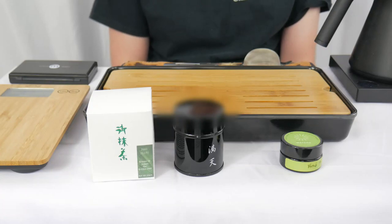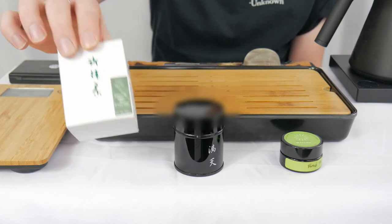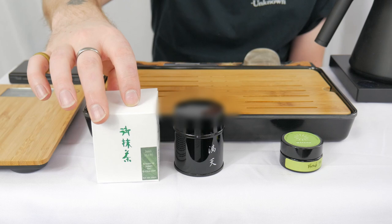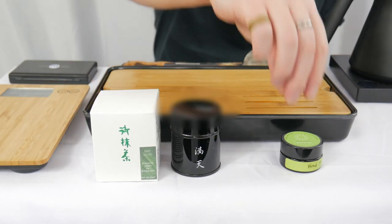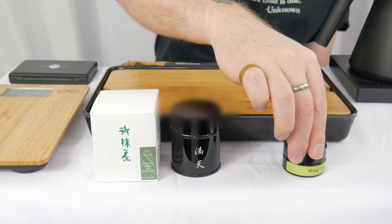Look at that. We have made it to battle 14 — two solid weeks of matcha madness. Today's battle we are going to be pitting the second highest offering from Ocha, the Uji Matcha Mantan, which comes in a super spiffy cardboard box. And that is going up against Blend 93 from Brickway Matcha, which happens to be their cheapest offering.